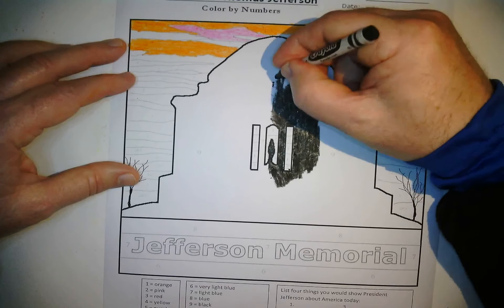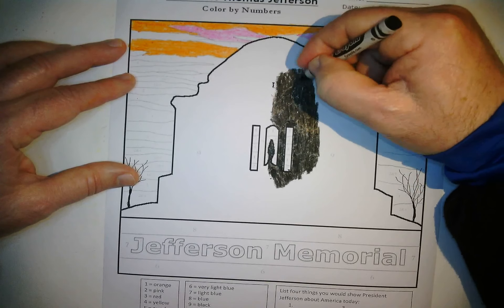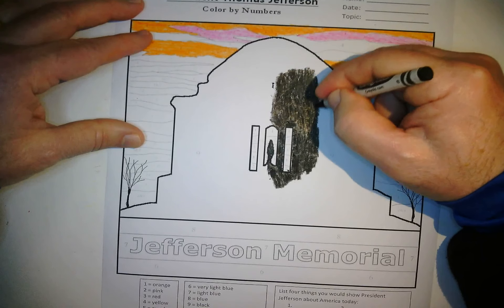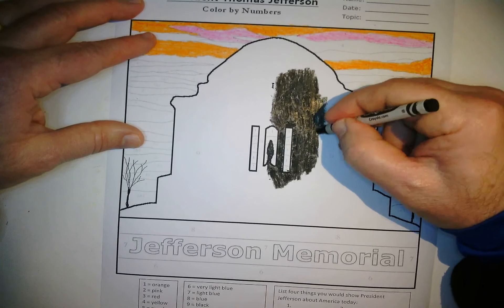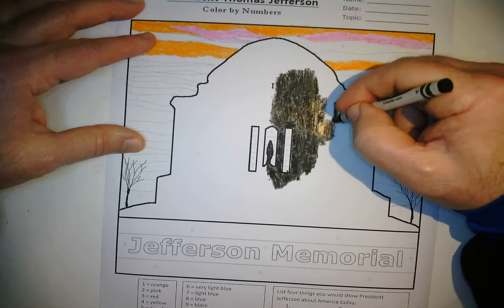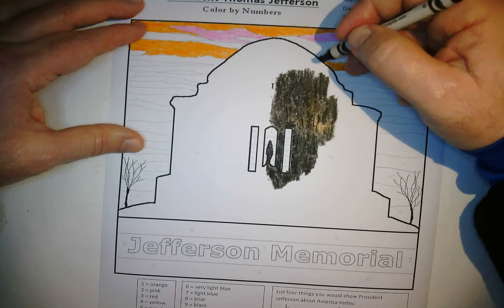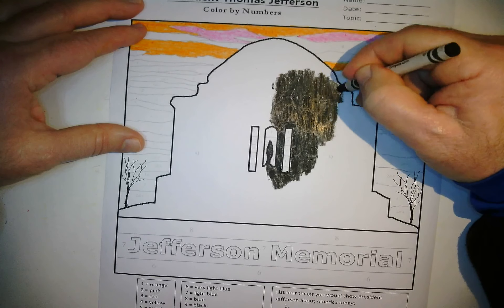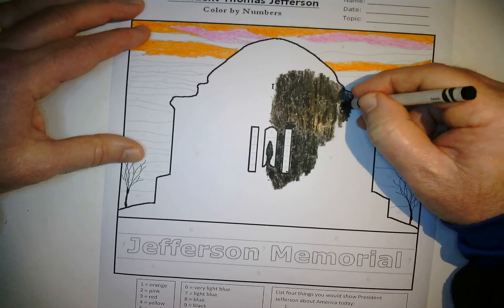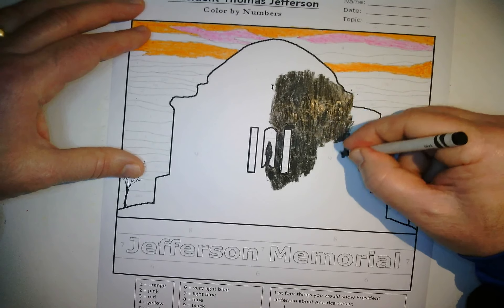As I'm doing the monument I'm just making short strokes with the black crayon, trying to fill in all the white and make it nice and dark. We want a nice even color, so if you see one side darker than the other, go back and balance it out. Stay inside your lines — coloring isn't always a fast activity, so take your time and make it look great.